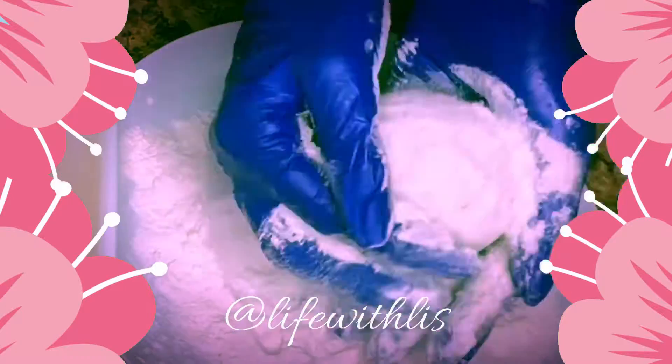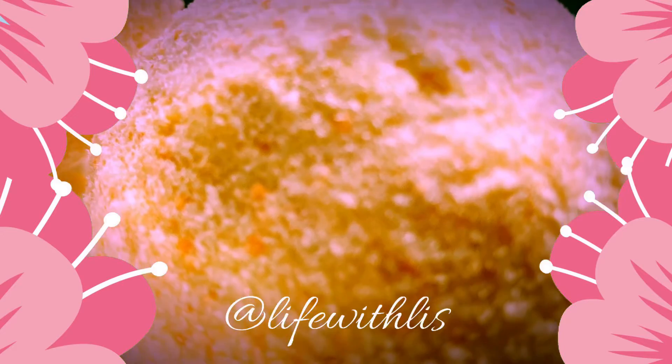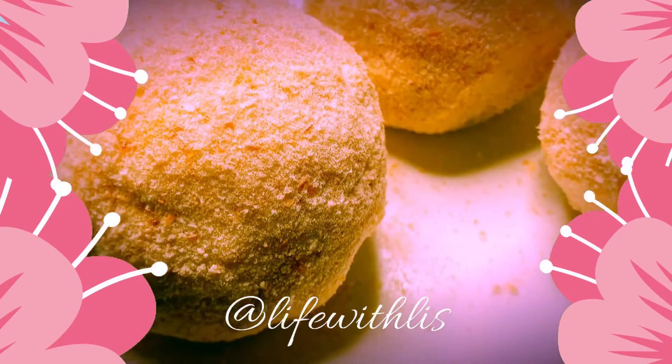Try to make them as round as you can and make sure you pack them, because you don't want them to blow up when they are frying. You can make them as big as you want, as round as you want, as small as you want. Different countries have different ways of making these — this is just my own way.